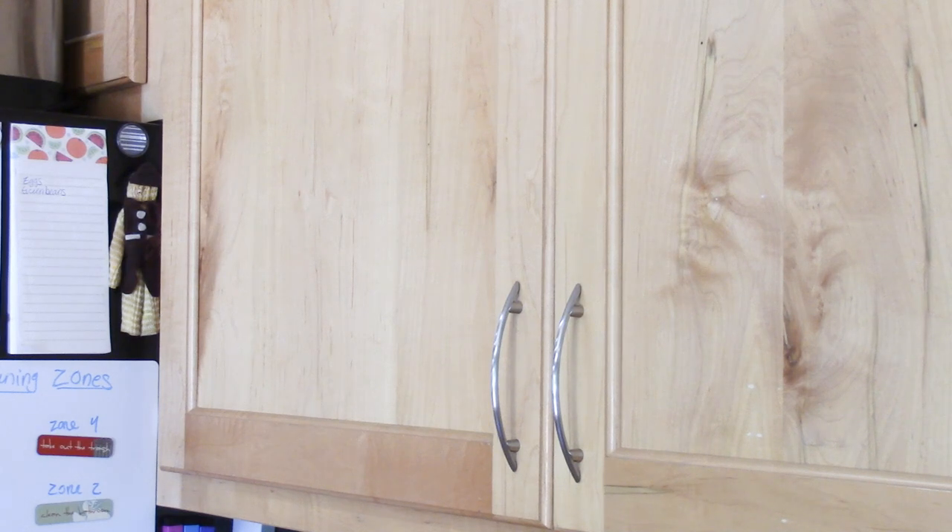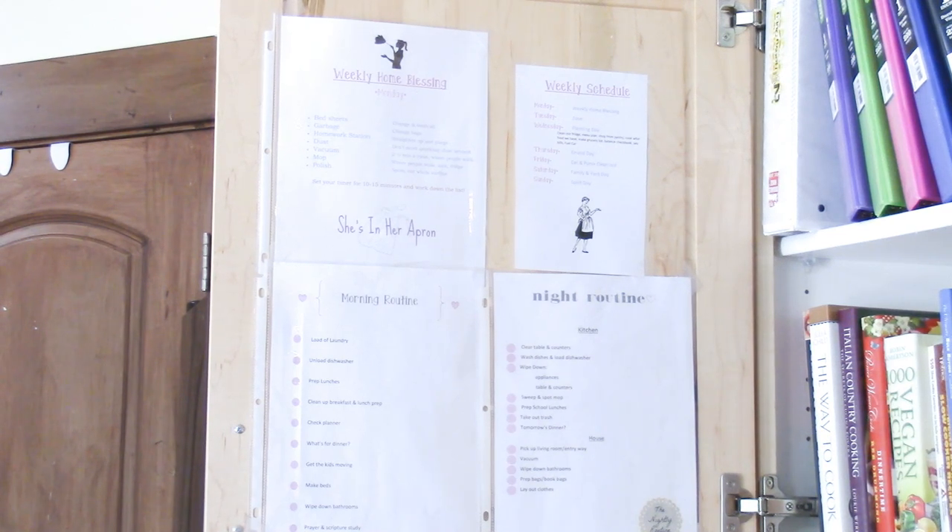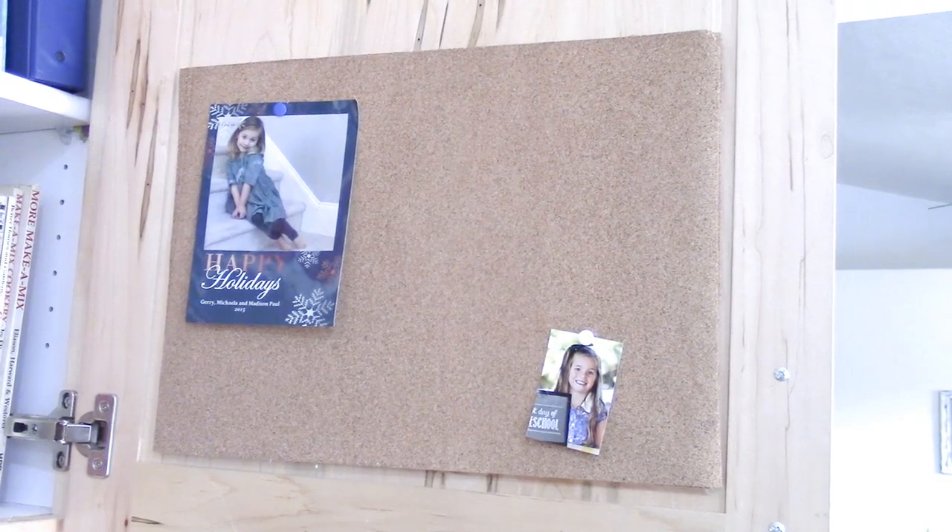I'm also going to share how I utilize the inside of the cupboard next to the refrigerator as part of the command center. I have my duties and cleaning schedule taped inside this cupboard — my morning and night routine sheets, a weekly home blessing hour I do on Mondays, and my weekly schedule. I keep the cupboard door open when I'm working on chores so I can see the schedule out in the open.